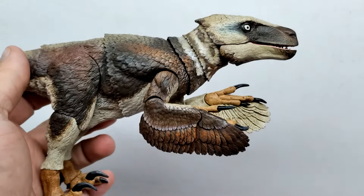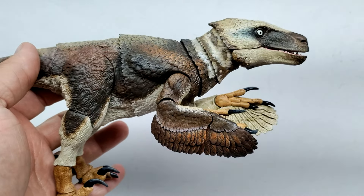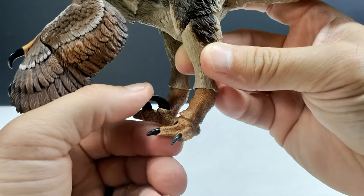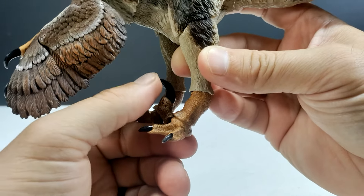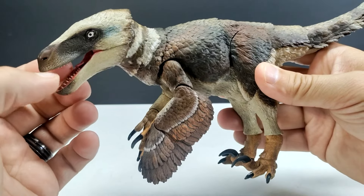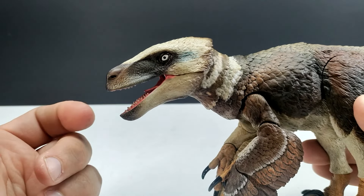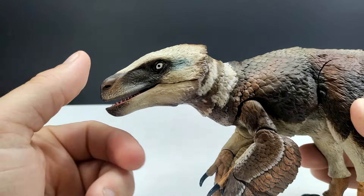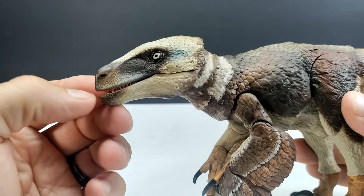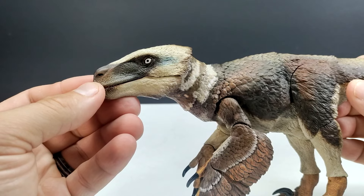Absolutely one of, if not the single best Beasts of the Mesozoic releases we've ever seen. I also forgot to mention the ability to articulate that front toe as well. The only thing I'm not completely sold on is the articulated jaw — it just doesn't open all that wide, and it kind of starts to close on its own and has a little trouble staying fully closed. But those are just super minor nitpicks. I still think it's an absolute masterpiece.